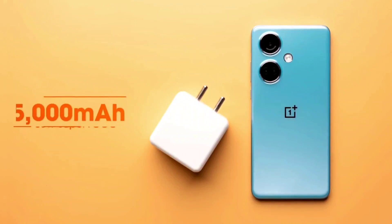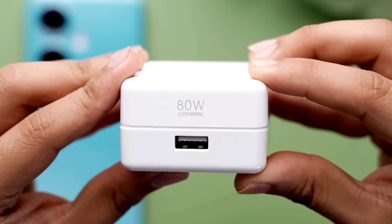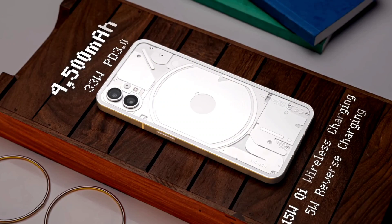Finally, battery backup and efficiency. OnePlus Nord CE3 uses a 5000mAh battery with an 80W out-of-the-box charger, so you can charge the phone in about 30 minutes. Nothing Phone 1 uses a 4500mAh battery with a 33W out-of-the-box charger, and it also supports 10W wireless charging.